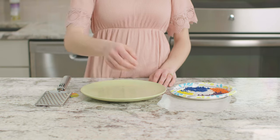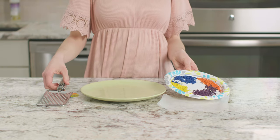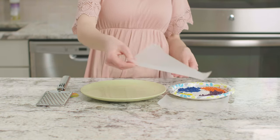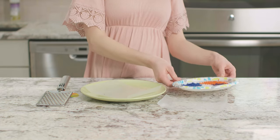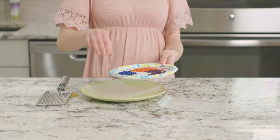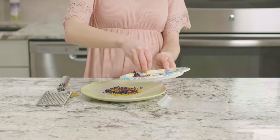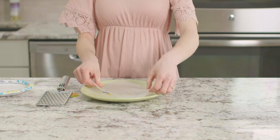The first thing you need to do for this project is shave your crayons into small, thin pieces. You can see that I've already done this step. Now we get to create our design. I'm going to start by placing this piece of wax paper on a plate. Next, I will lay out my crayon shavings in a thin layer. Finally, I will place a second piece of wax paper on top.